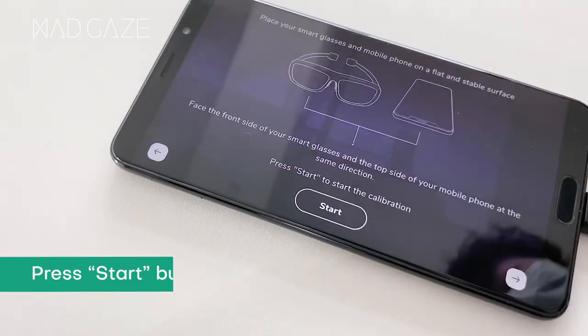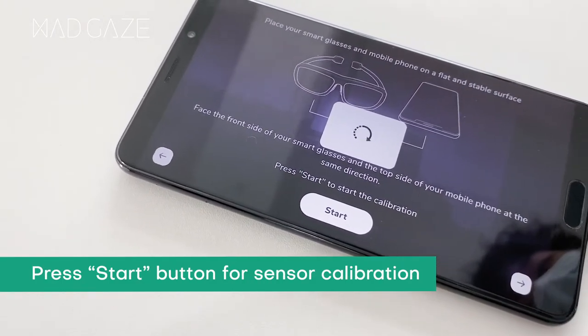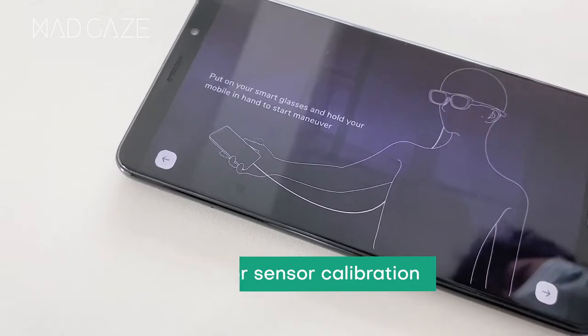Now, select a language and press the Start button for sensor calibration. Do not move the smart glasses and smartphone until calibration is completed.